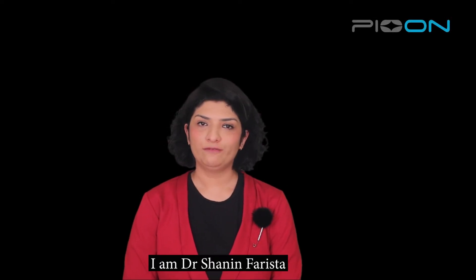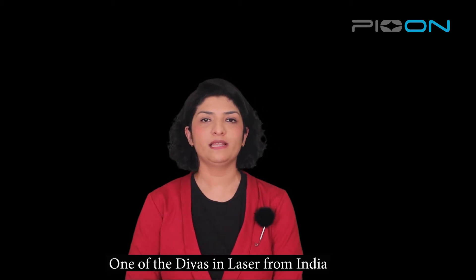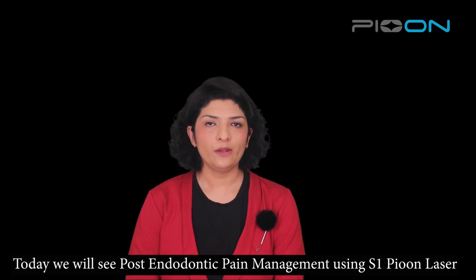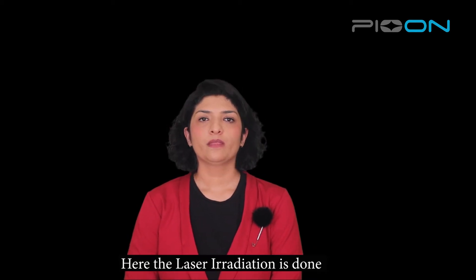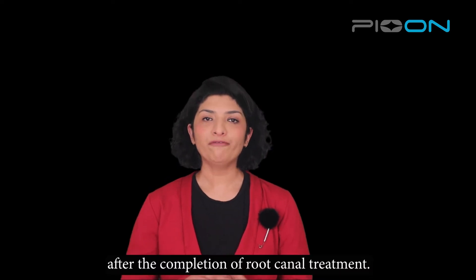Hello everyone, I am Dr. Shanin Farishta, endodontist and laser specialist, and one of the DEVAs in lasers from India. Today we will see post-endodontic pain management using S1 Pion lasers. The laser irradiation is done after the completion of root canal treatment.